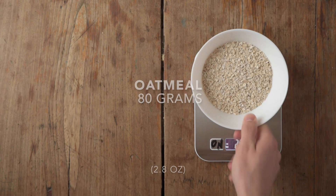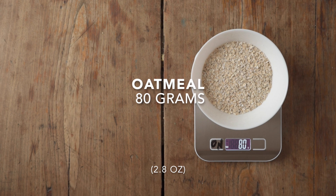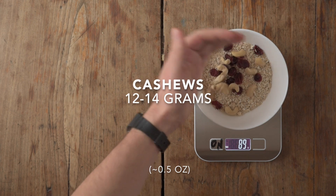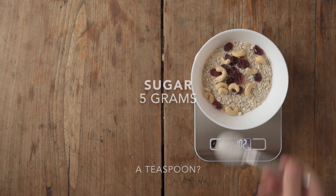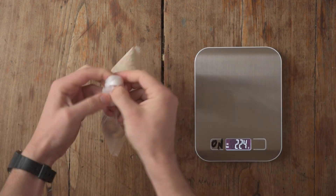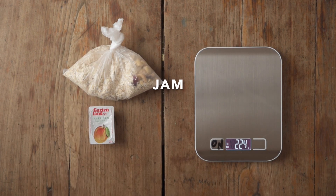For one person we need about 80 grams of oatmeal as well as a handful of cranberries, some cashews. I also like adding a teaspoon of sugar — alternatively you could also add some jam, for example.